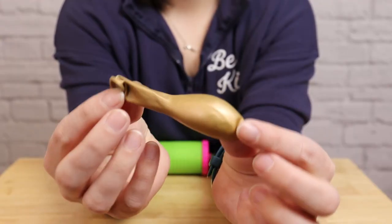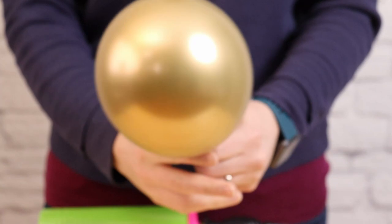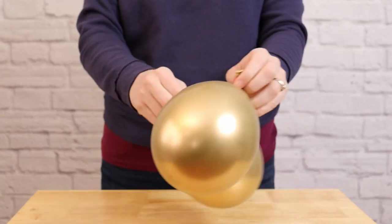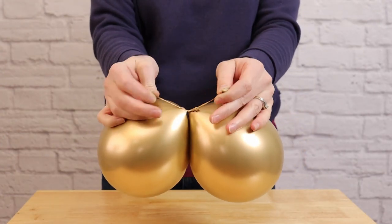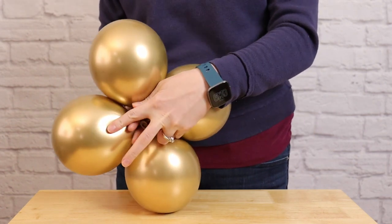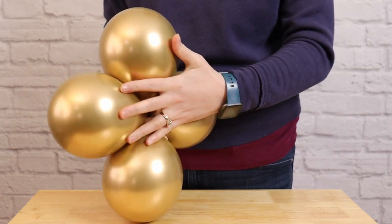Now we can start inflating balloons for our base. I'm going to inflate 8 of these 7-inch chrome gold balloons to 6 pumps of air each before tying them off. Once I've got all of those inflated, I'm going to tie them together into quads. First we make a pair — take two balloons, wrap the nozzles around twice, and tie them together into a knot. Once all chrome gold balloons are tied into pairs, bring two of those together so the nozzles touch right in the center, and twist one balloon from each pair around to secure it together into a quad.